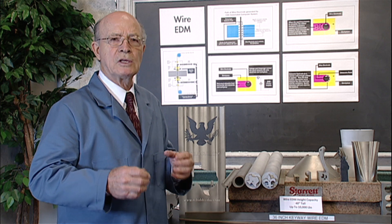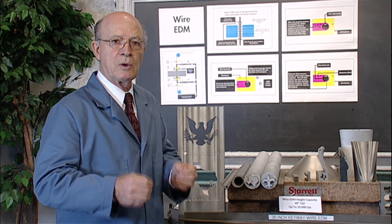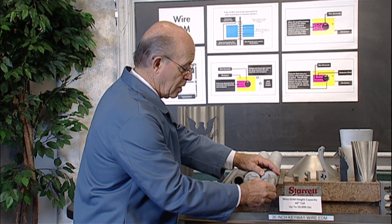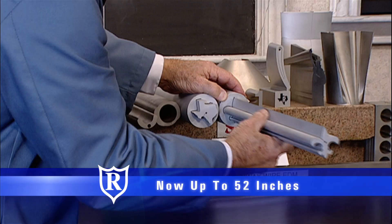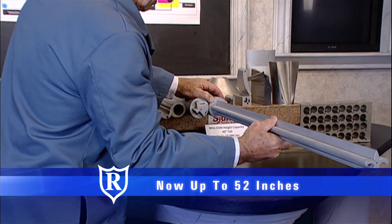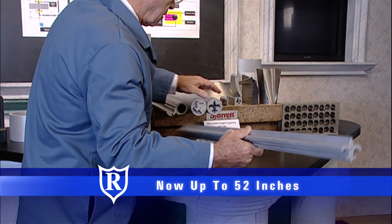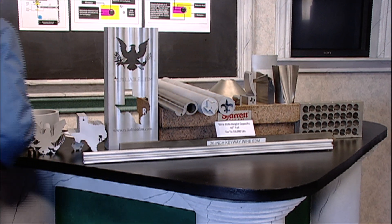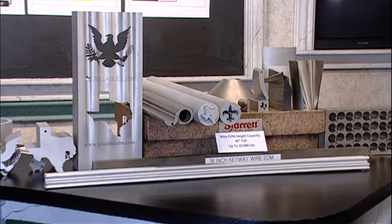I'd like to show you an example of the finish that we get with a rough cut. This is a 40-inch part that I'm pulling out. I'm going to put a flashlight at the other end so you can take a look at it.